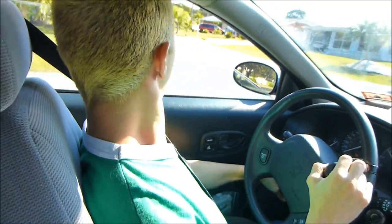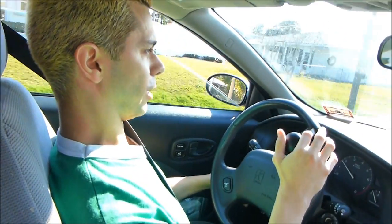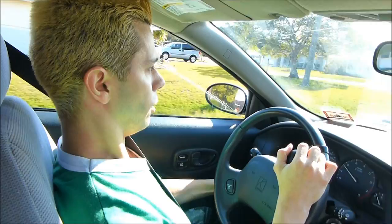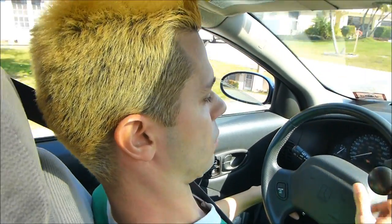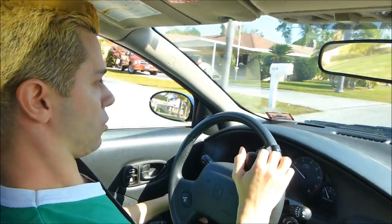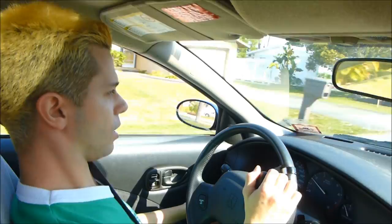My girlfriend and I are going to Disney World, which is near Orlando, Florida. I should be going the other way so I'm going to turn left here. You can see how I'm using the spinner knob on the steering wheel to make the turns. I don't use it all the time but I do use it most of the time.